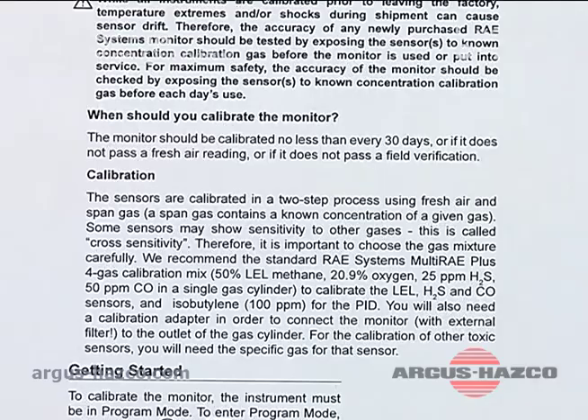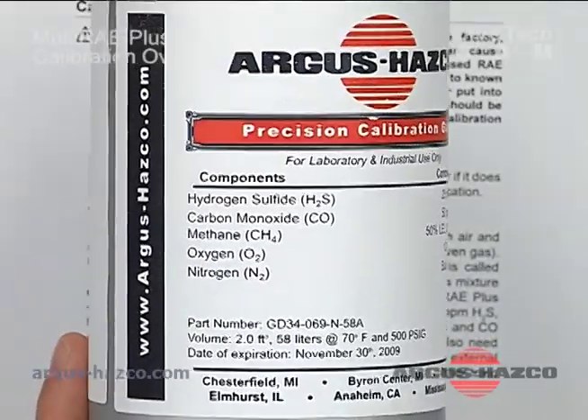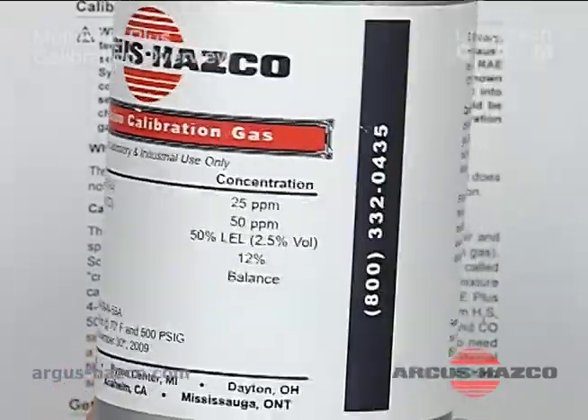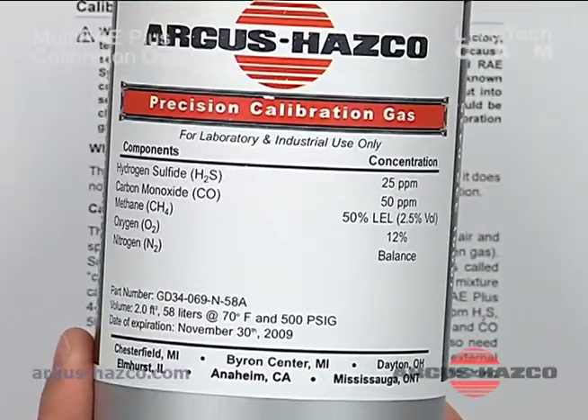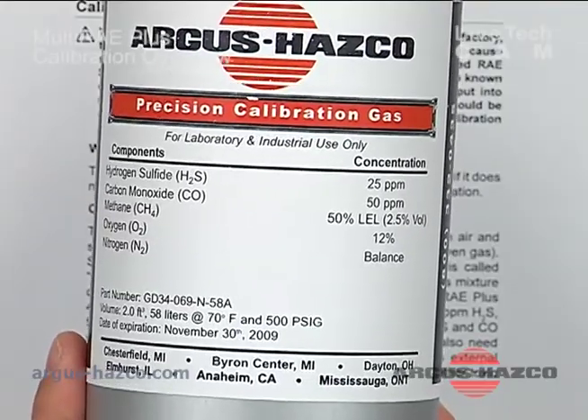At this point we are using a cylinder of gas which has hydrogen sulfide, carbon monoxide, methane, and oxygen with a balanced nitrogen. It's got 25 ppm H2S, 50 ppm CO, 50% LEL methane, and 12% oxygen.